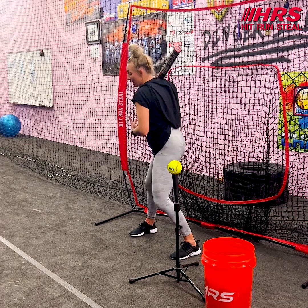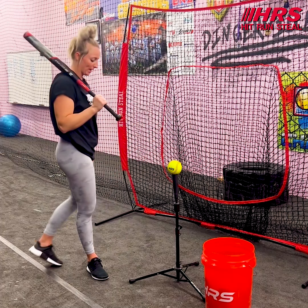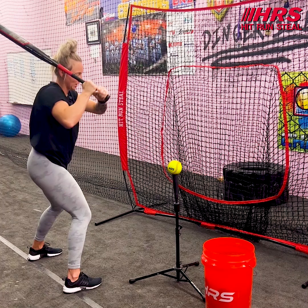I want to make sure I'm focusing on getting inside of this ball with my hands. I should be trying to create a line shot right back at the pitcher. My feet shoulder-width apart when I get set, hands and everything the same, load back. See how my hands would be coming inside of this ball? That's exactly what I want.